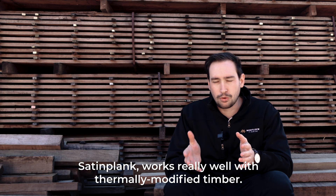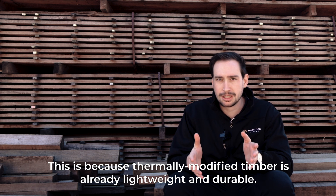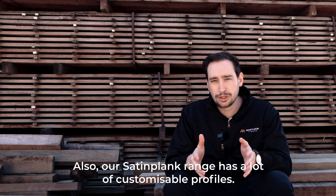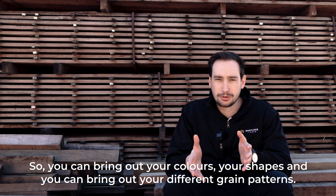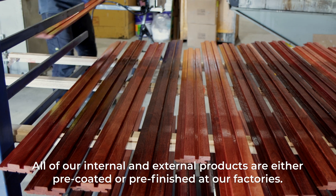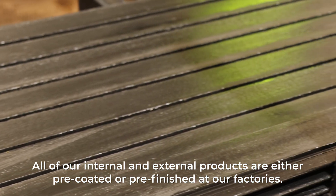Satin plank works really well with thermally modified timber because thermally modified timber is already lightweight and durable and allows for a lot of different finishes to be applied. Our satin plank range has a lot of customizable profiles so you can bring out your colours, shapes and different grain patterns. All of our internal and external products are either pre-coated or pre-finished at our factories.